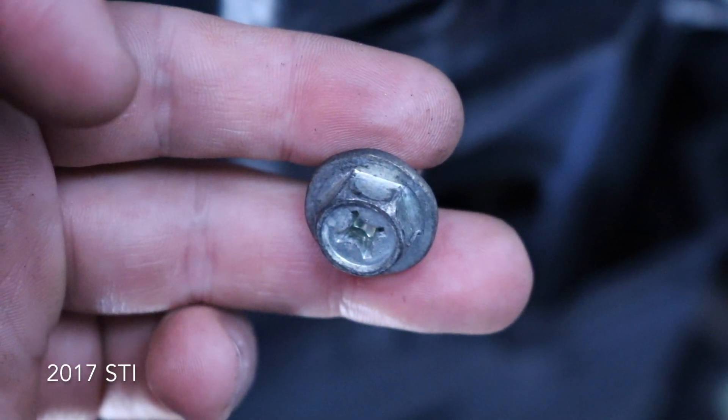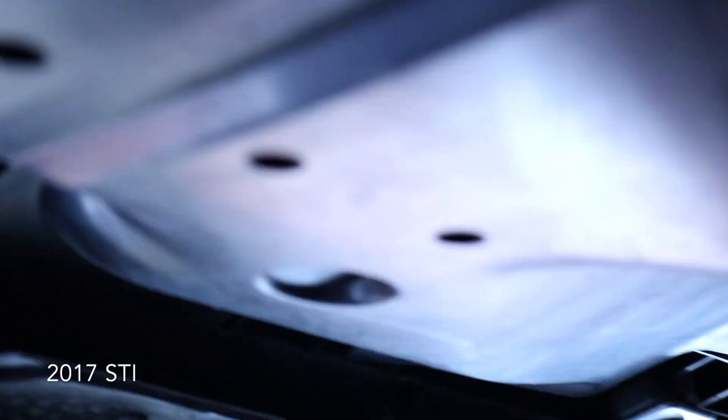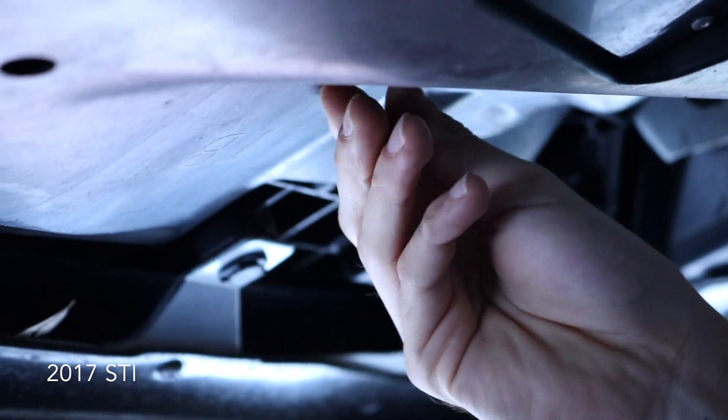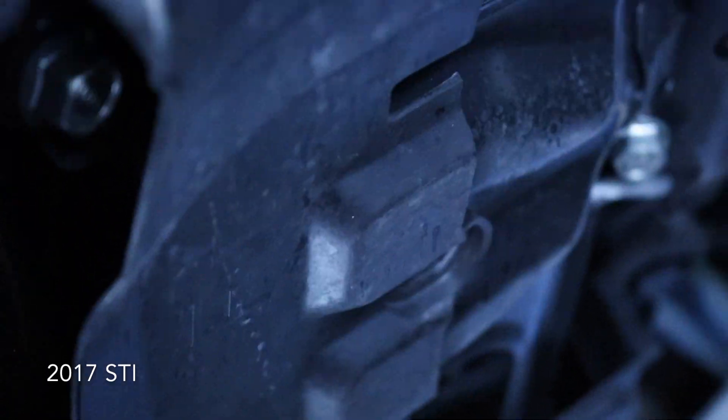There are three 12mm bolts we need to loosen for the under-panel. One is right here in the back, and the other two are up front. There's one up front, he's working on another one over there, and the third one is in the back — should be three total, we'll let you know if that changes.